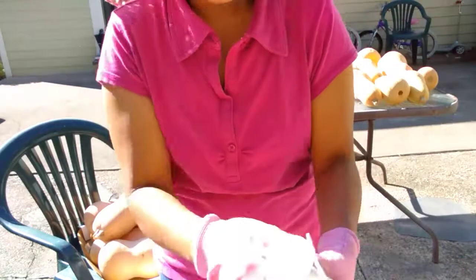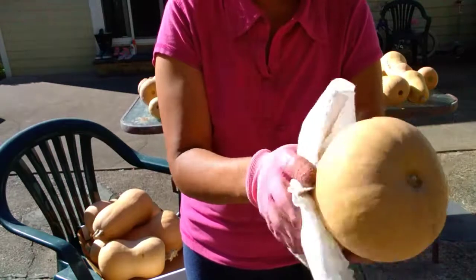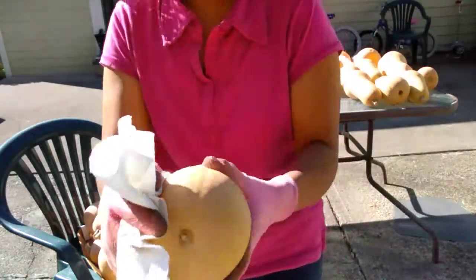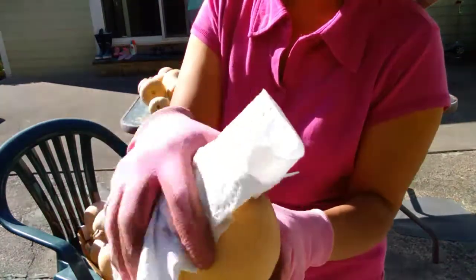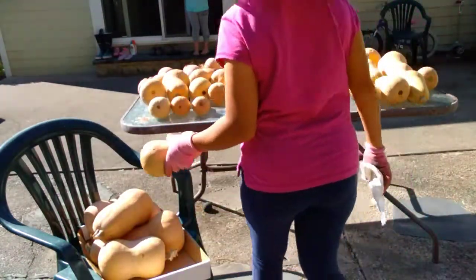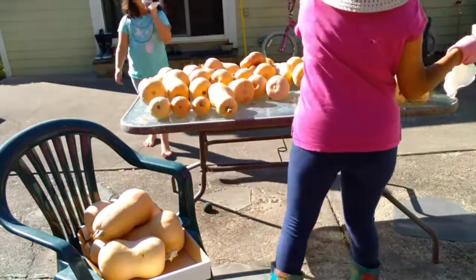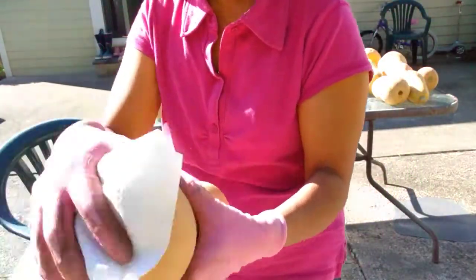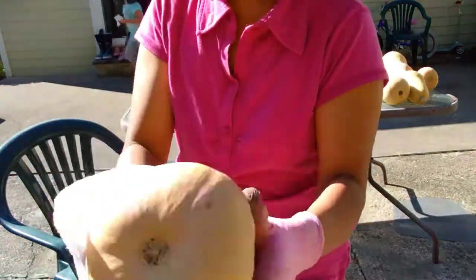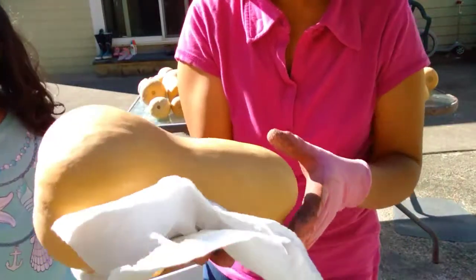That's good news — you can store butternut squash for a year! And we are already eating this squash and they are delicious. I'll be busy doing this everybody, and I think I have here maybe 40 squash.